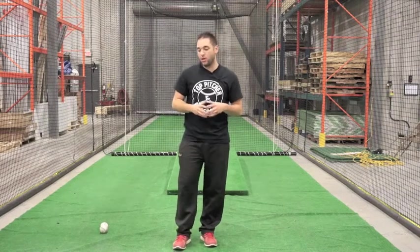Hey guys, my name is Anthony Ricciardi and I'm here with Top Pitcher Baseball. What we're going to work on today is our shoulder strength and stability and core strength through our mechanics.